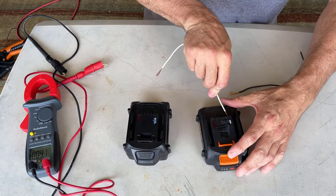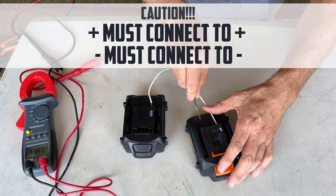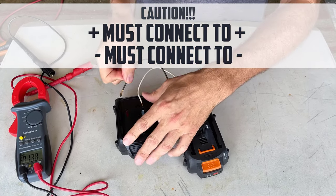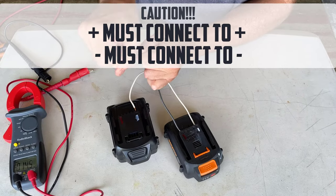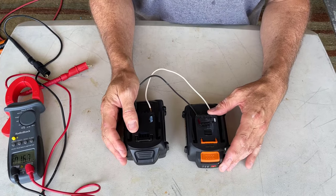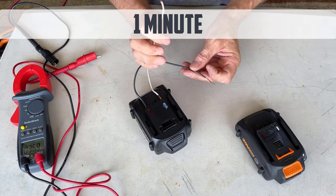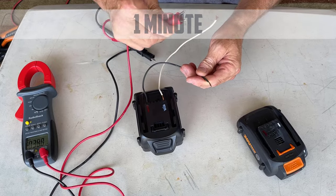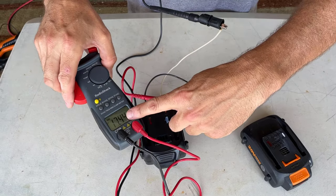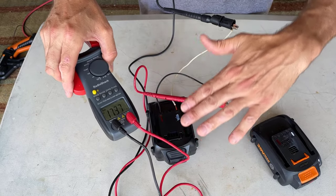What we're going to do is connect the white side of the battery to the other white side of the battery, and then take the black side of the battery with the black wire to the black terminal on the dead battery. Then we wait for a few minutes. Now that we've waited about a minute, let's disconnect the battery and take a look at our voltage. We've already brought it up to 17 volts — that might actually be enough to now charge this battery and bring it back to life.